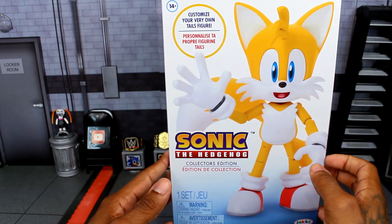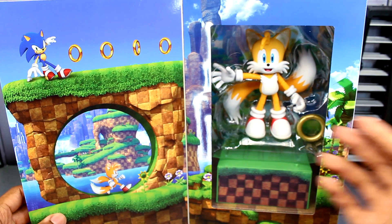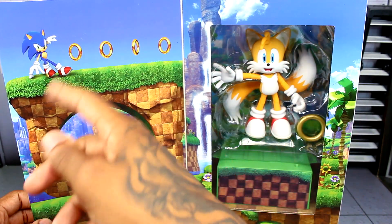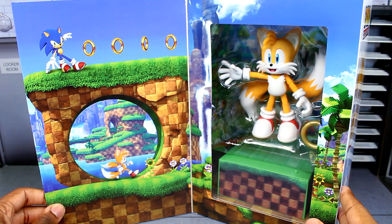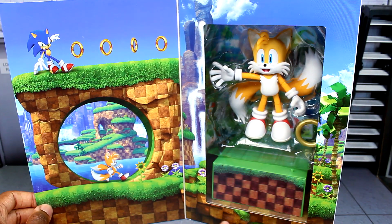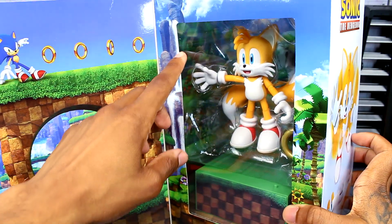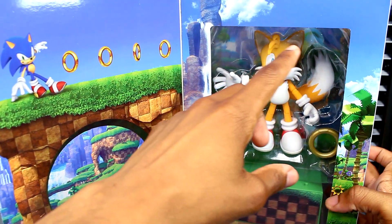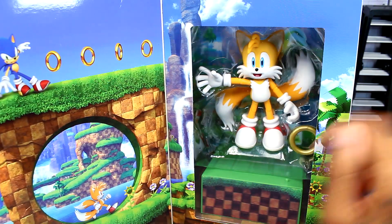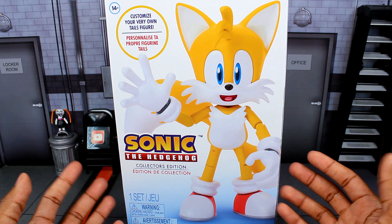The cool thing about this figure is probably when you open it — you can see a beautiful shot of the Tails figure and a Green Hill Zone background around the inside of the package. You can see Sonic with the rings and it looks like Tails is about to run through a loop. I really like how the stand matches the background — it's got the checkerboard pattern at the bottom and then the grass, which is really cool. There's also a ring right there inside the packaging.